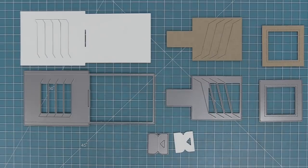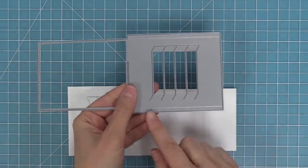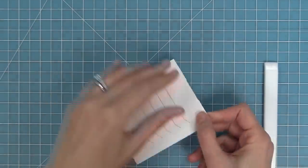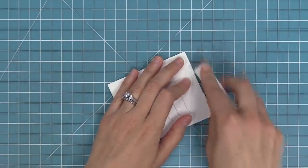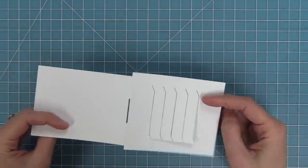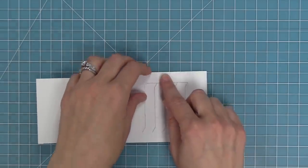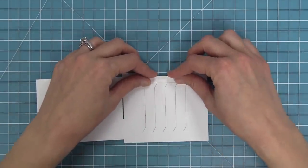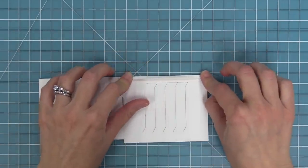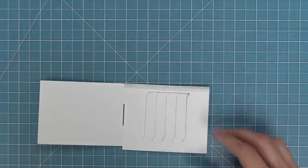First, we're going to work with the larger pocket piece. The die creates three score lines for you, so we're going to fold along those score lines. There's one about in the center — fold that and use a bone folder to give it a nice sharp crease. Then there are two nice skinny tabs on the top and bottom. Flip it over and fold those tabs into the back side. Start in the middle and push out to help fold these skinny folds, then bring in the bone folder to crease them really well.